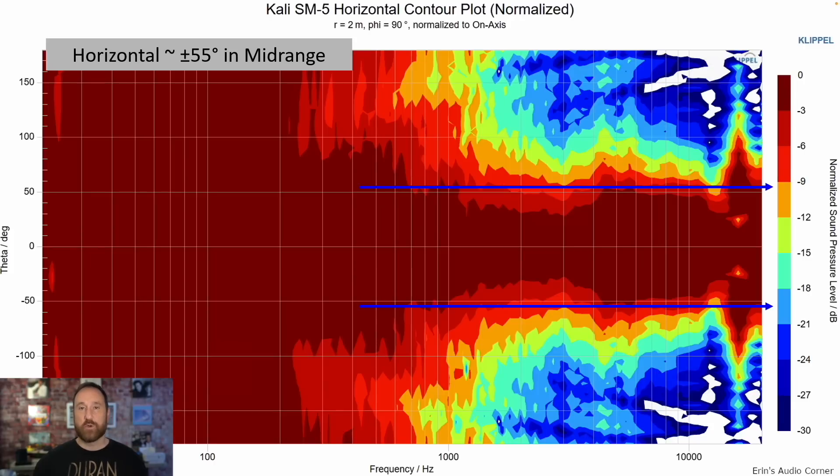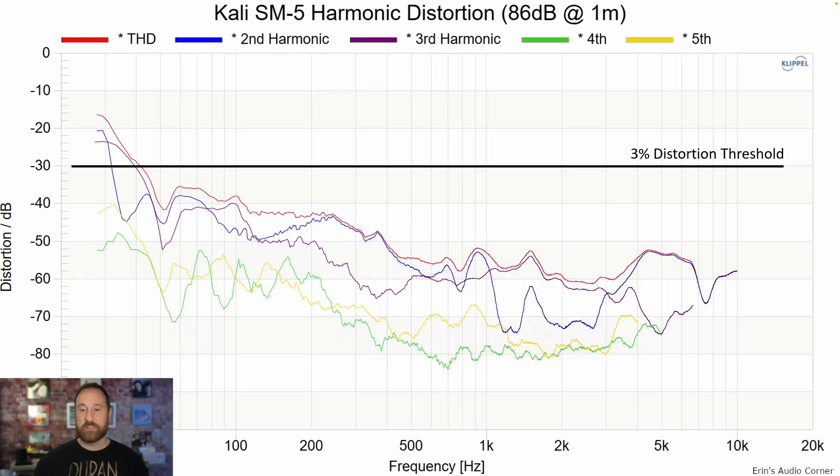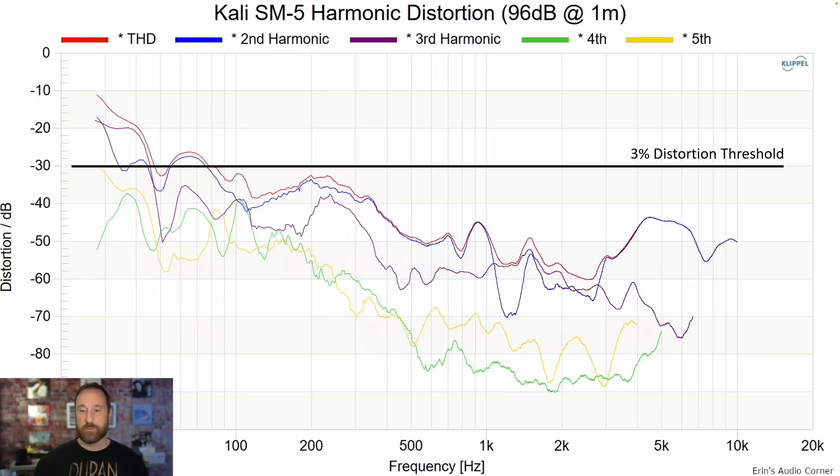This is the horizontal contour plot. The speaker covers about plus or minus 55 degrees overall horizontally. Vertically, you have about plus 50 to minus 40 degrees, so you can sit above or below the speaker across a wide range and hear pretty much the same tonal balance.